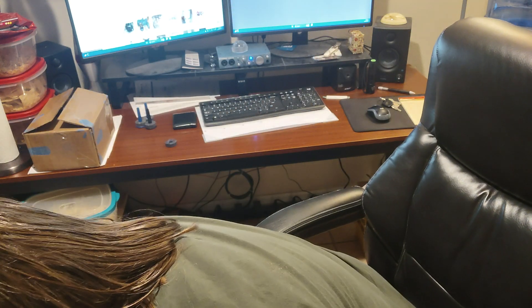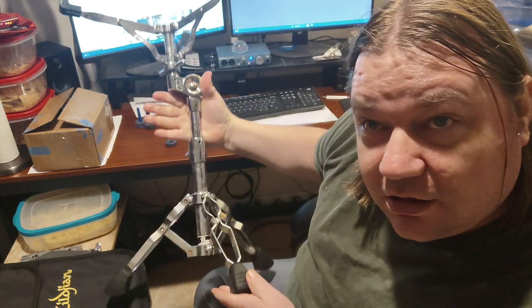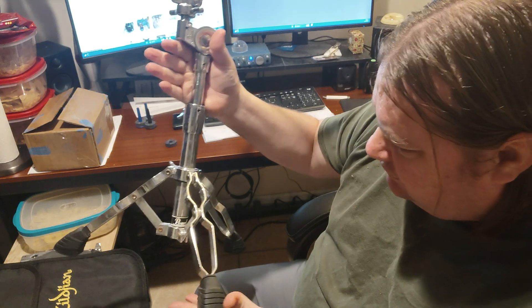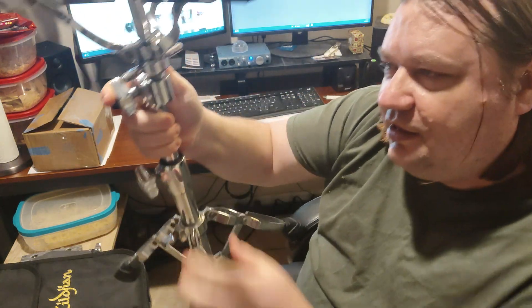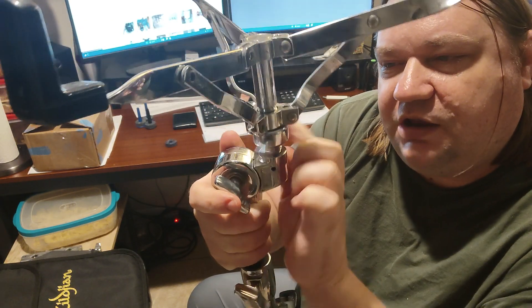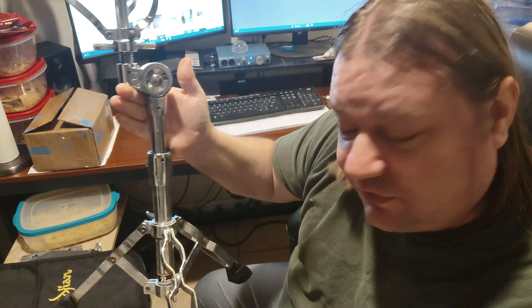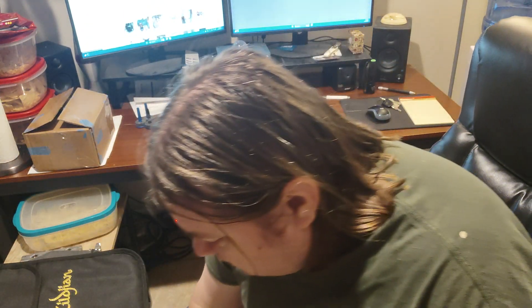Check out this snare stand — I just got it in. Isn't that a beauty? That is a Pearl Black Label heavy duty snare stand with the large feet and large wing nuts. Metal basket adjustment — metal, not plastic. I gave 60 bucks for this. I could not pass that up. So now I've got about four of these heavyweight Black Label snare stands and I use these a lot.